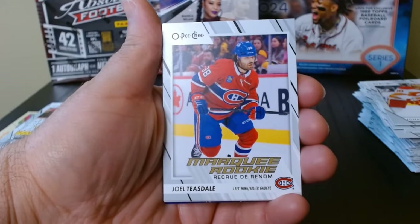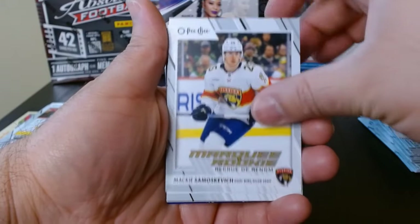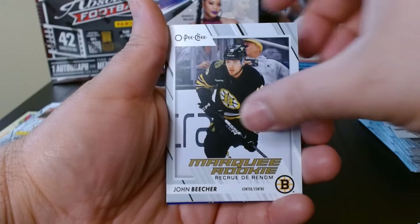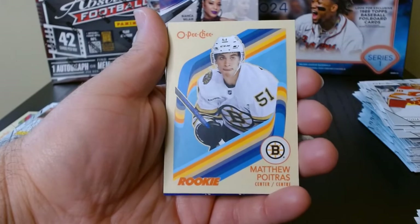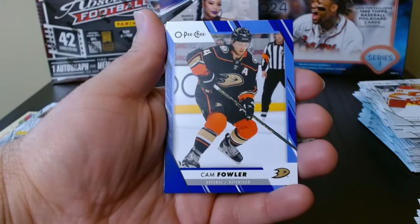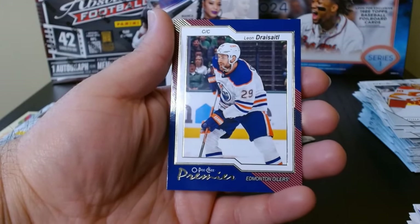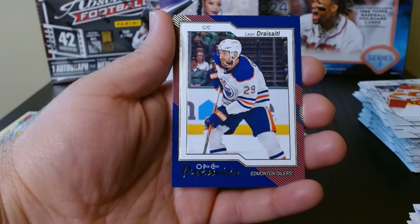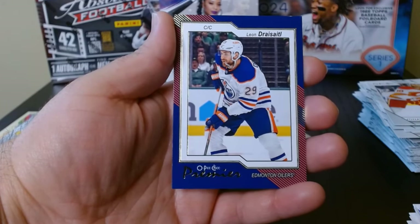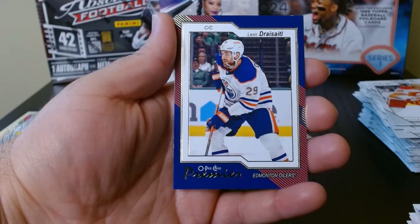Alright, we're going to go over mostly the marquee rookies and the other inserts we got so you guys can take a look at them. I don't think I got anything special, but it's always a fun rip and always a good try. These are the marquee rookies from Opici 2023 — we got the retro version in rookie, the blue parallels, and the Opici Premiere which is the rarest card we pulled. Other than that, that was a try at Opici 2023 — hope you guys enjoyed it. I love opening hockey products and I'll see you next time, take care.